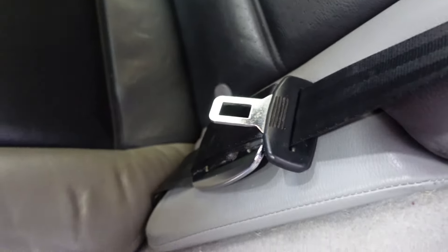My name is Kamal and today we're replacing one of the seat belts on our 2006 Porsche Cayenne S.